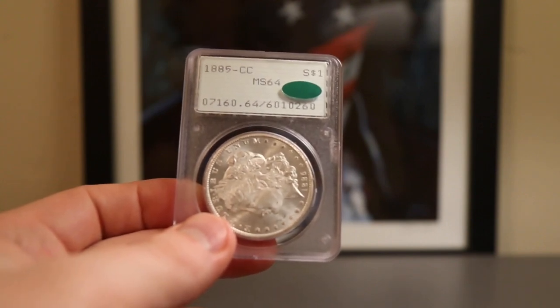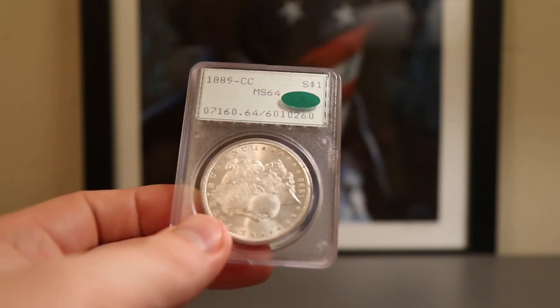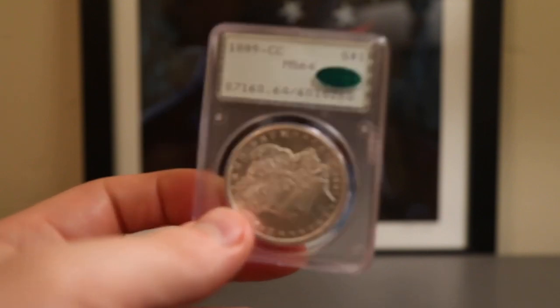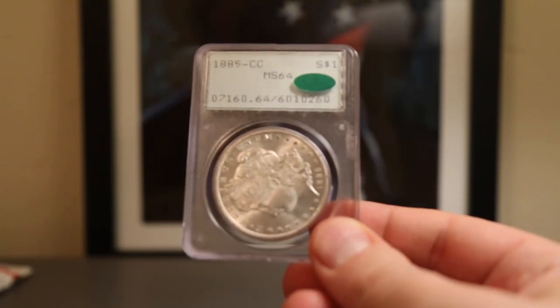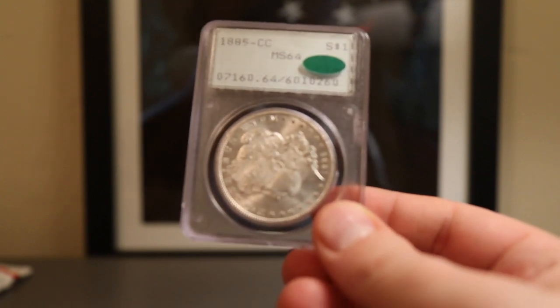If both coins were the same grade, one with a CAC sticker and one without, but one had exceptional toning and the other didn't, I'd probably go for the one with exceptional toning. That's a very good point and something I wasn't thinking about when I spoke offhand like that.